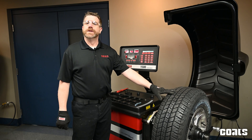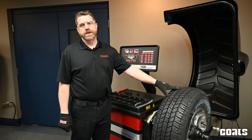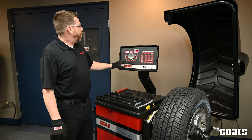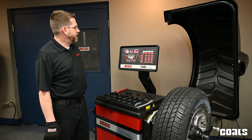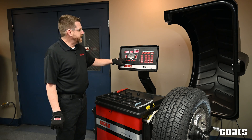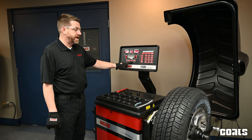The first step is to make sure the wheel and tire is mounted on the balancer using the appropriate collet or pin plate. The next step is to determine which weights we want to hang on this wheel. For this wheel we'll use clip-on weights on the inboard plane and adhesive weights on the T2 location — these will be the weights that we will be hiding.